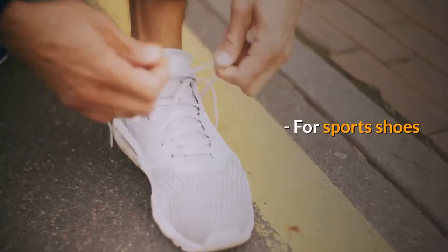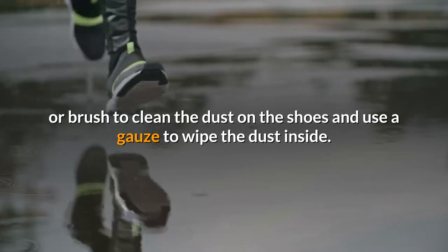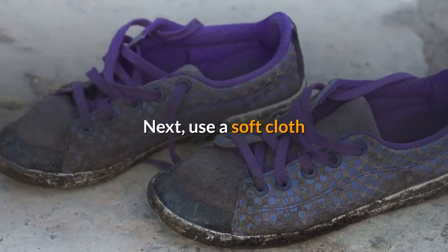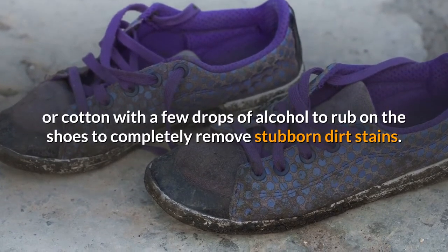For sports shoes, the first step is to use a soft cloth or brush to clean the dust on the shoes, and use a gauze to wipe the dust inside. Next, use a soft cloth or cotton with a few drops of alcohol to rub on the shoes to completely remove stubborn dirt stains.